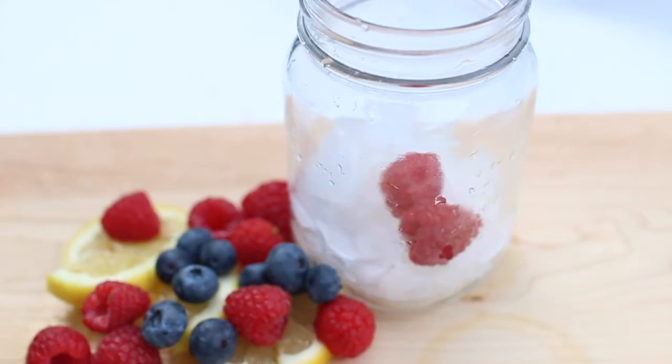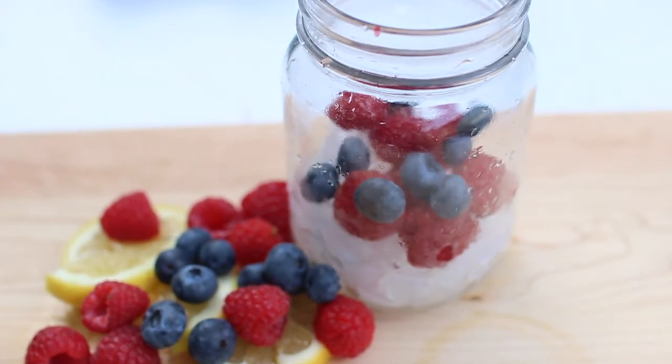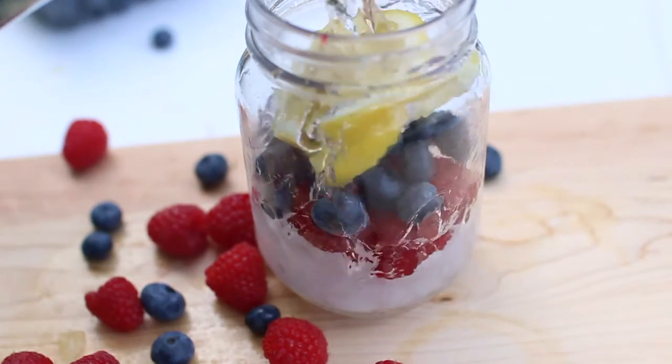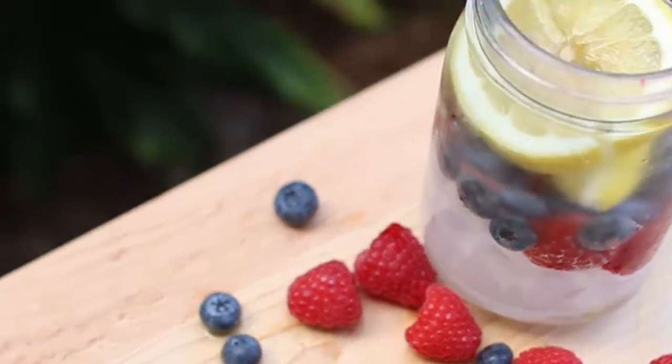So the last water I'm showing you all how to create is this one. The combination of fruit for this one is blueberries, raspberries, and lemons. I'm seriously obsessed with this one. It tastes so good. I really like having this right when I wake up, just because it's very awakening — something about it just wakes me up, and I love it.